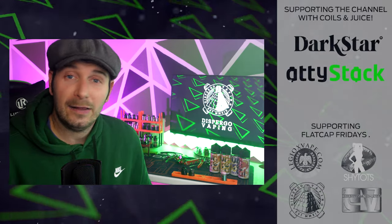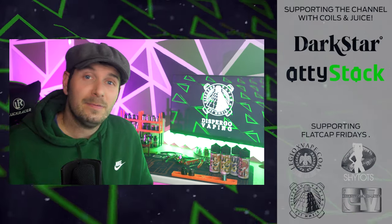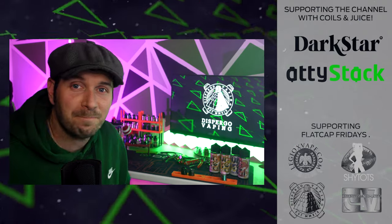That's all, folks — hit the like button or subscribe if you fancy it. Don't forget to join me on Fridays at 9pm on Flacco's Fridays Livestream. Many thanks to Dispergo for sending this over. I'm Flacco Vapor — thanks for watching.